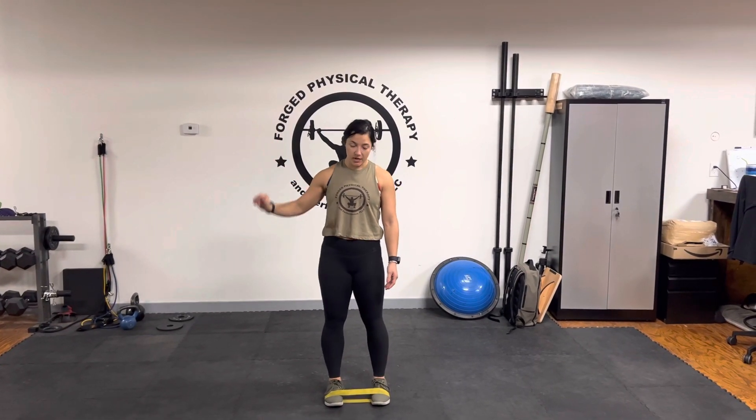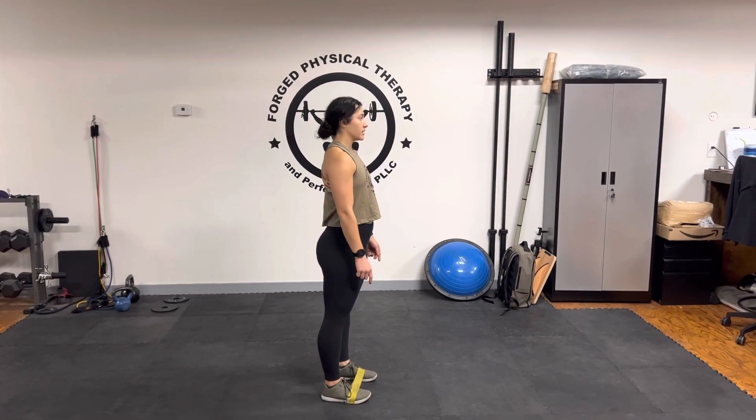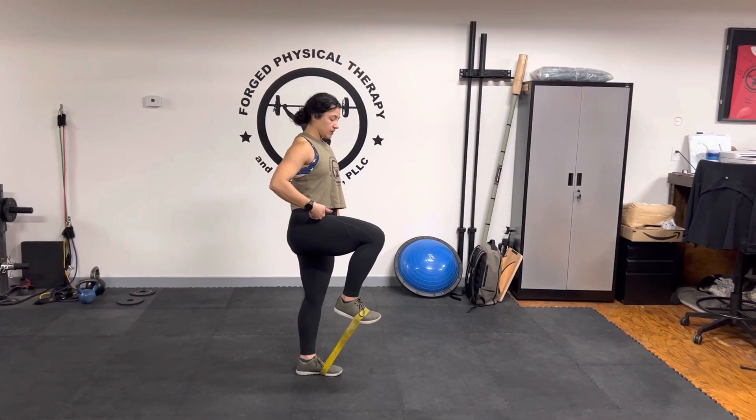If you need a PVC or something for balance, you can use that or put your hand on a wall. What we're going to do is put a band around your feet and you're going to lift as high as you can. You're going to feel these muscles contracting.